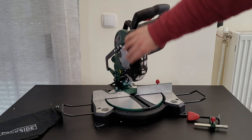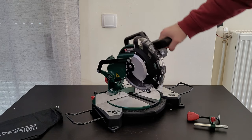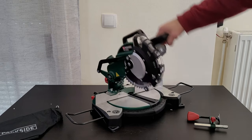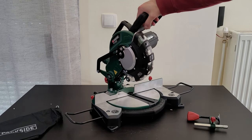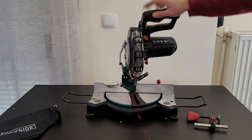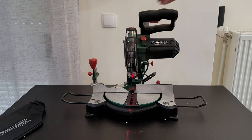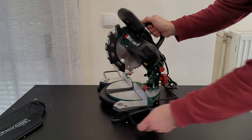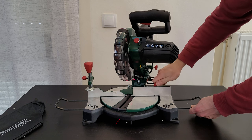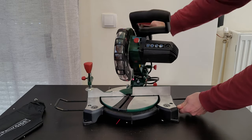We've got the moving blade guard — as you move the saw down, it moves with it to assist the cut, then covers the blade again when you return. The laser is very precise; it's centered, which is great. I'll test it to confirm accuracy. There's also a locking screw — once you find the right angle, screw it and the table will not move.